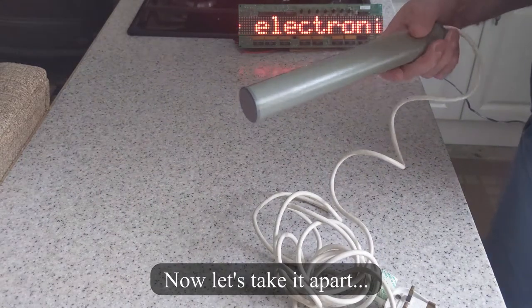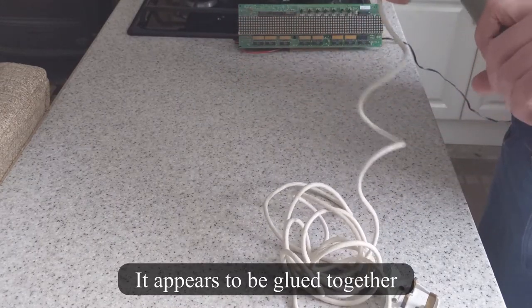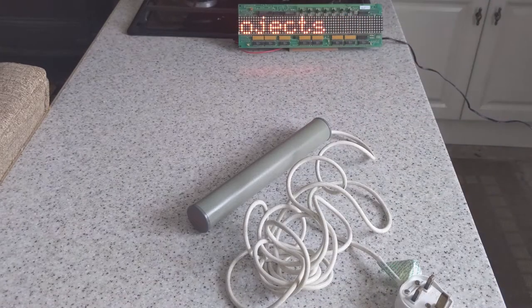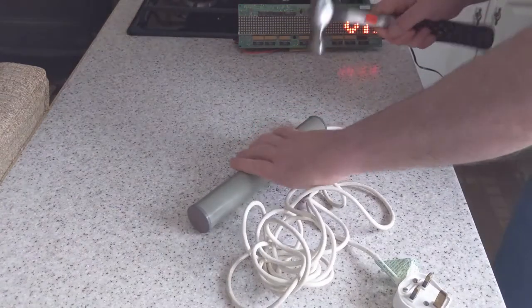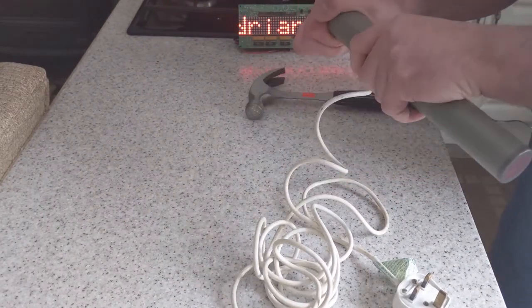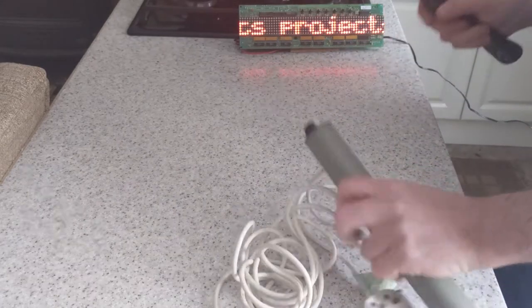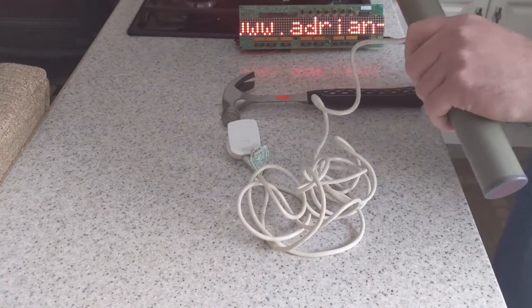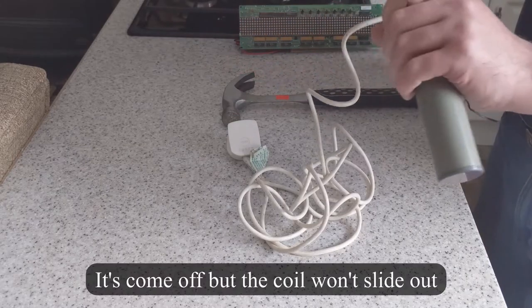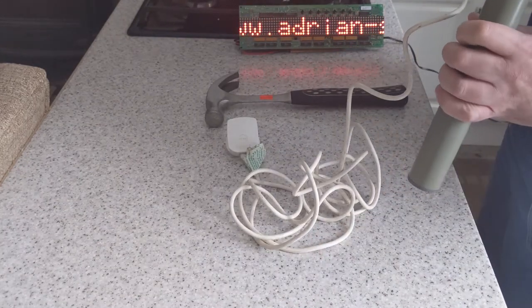Now let's take it apart. The damn thing's glued together. Now where's my armbar? It's come off but the inside will slide out.